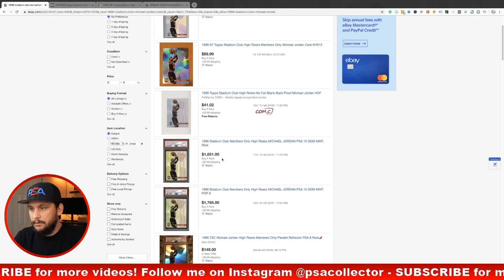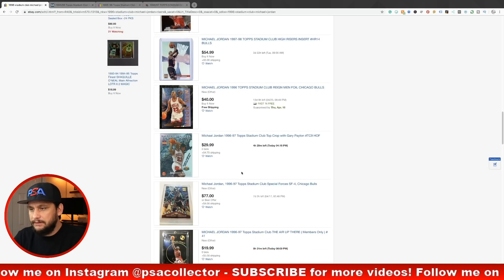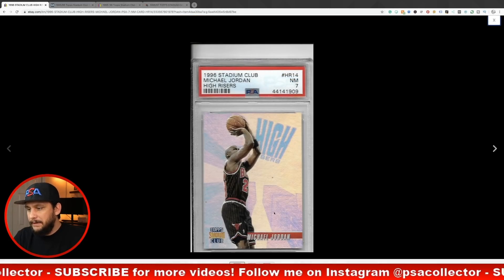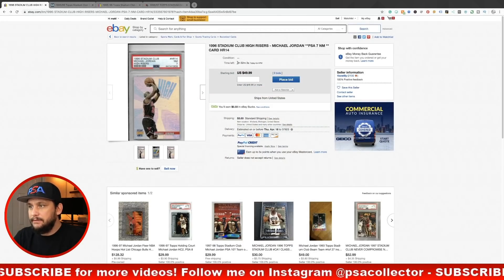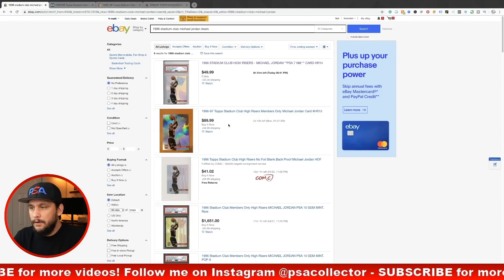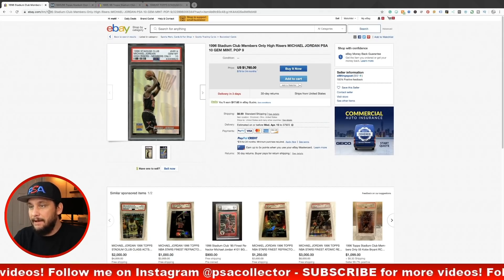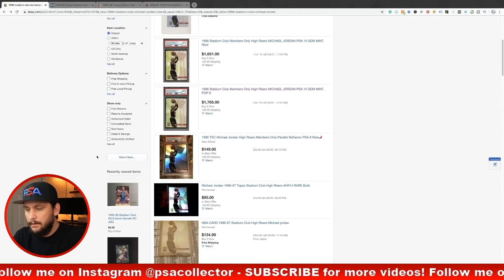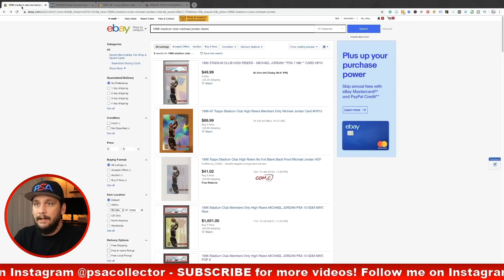Let's check out the High Risers — here is the 1996 Stadium Club Michael Jordan High Riser card. It's listed for $55. It's a very cool foil card. There's one with six hours left at $50 — not sure if there'll be any takers since it's a PSA 7. A raw ungraded copy is $90. There's a Members Only PSA 10 listed for $1,700, but Members Only came from a different box — you couldn't pull those from hobby boxes.